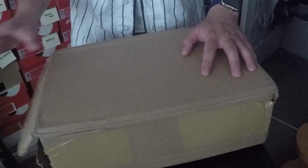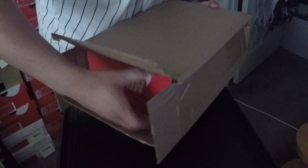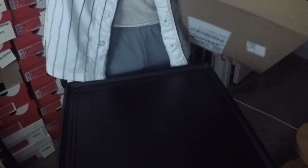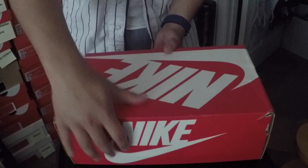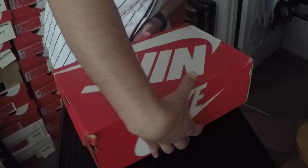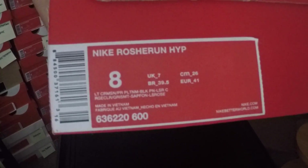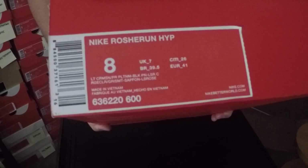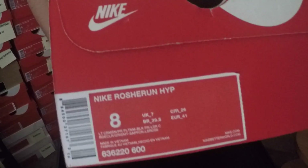Alright y'all, let's go ahead and get started. I don't have to open any boxes because it's already open, so let's just jump right into it. Of course we have the Nike Sportswear box, and of course with my thumbnail you guys can see that I did get the Nike HyperFuse Roshi Run.